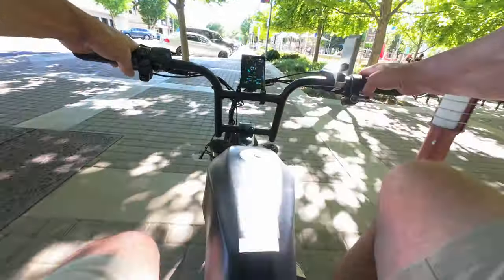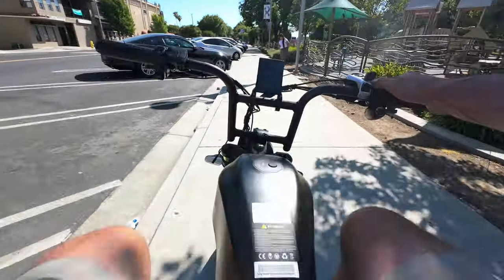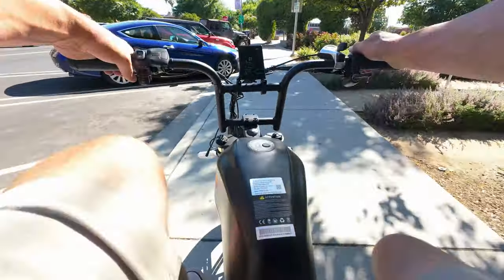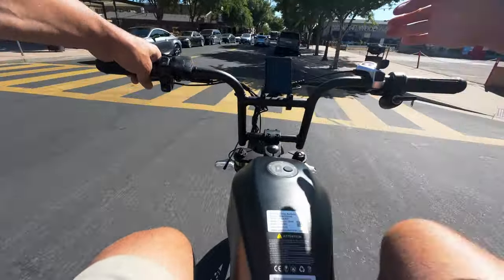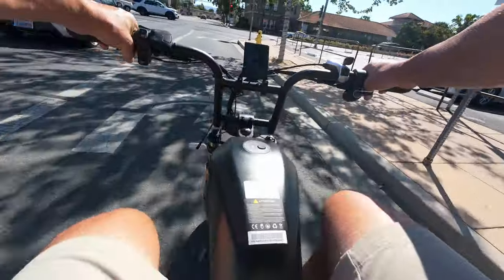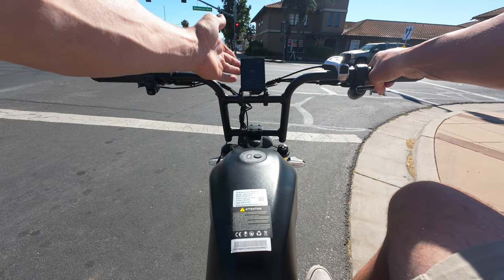We're back in the streets of downtown Brentwood — people here are having graduation parties. Now all of a sudden this battery gauge wants to update all the time. We're at 80% and 66.9 volts. I have mixed feelings about this because I thought we were going to be able to ride forever, but it looks like this thing is going to start burning down.